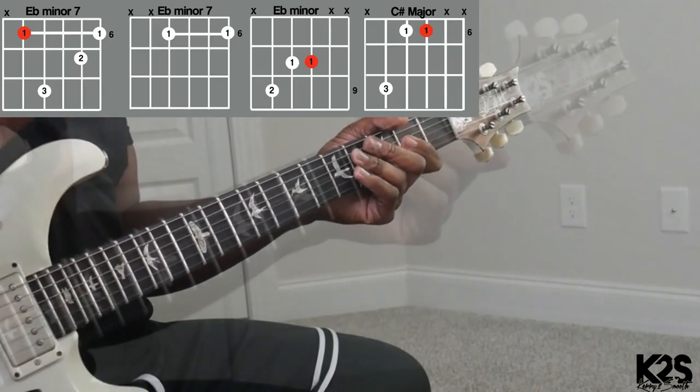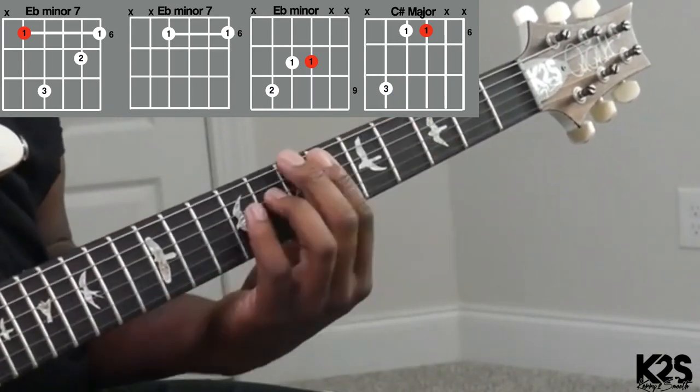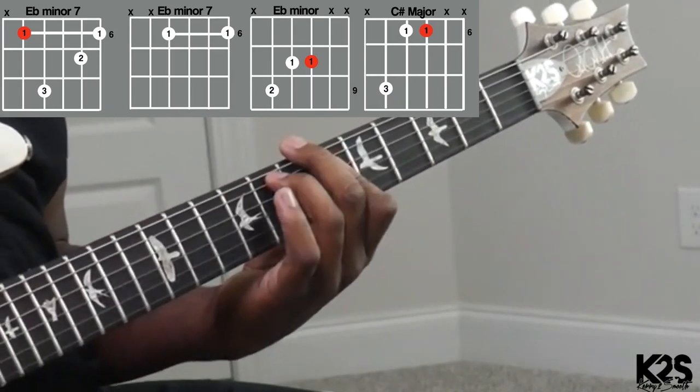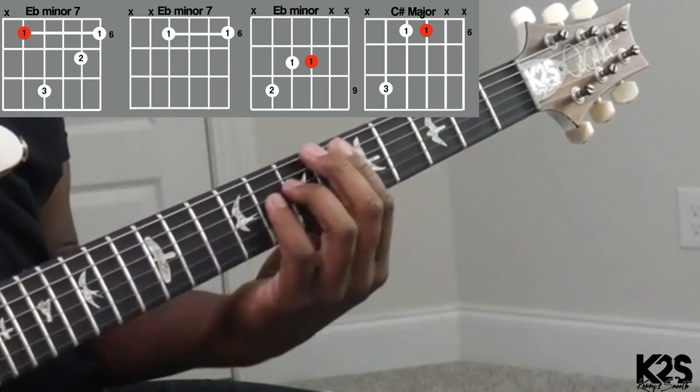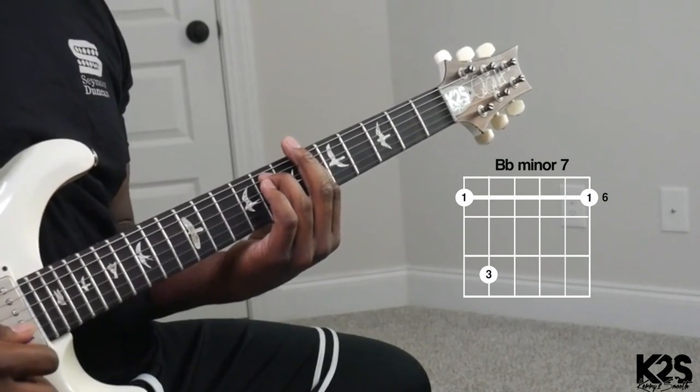Now I'm going to that triad movement. With this triad movement, I can either do that whole walk up — that's probably typically what I'm going to do. Let's go and then three-six.